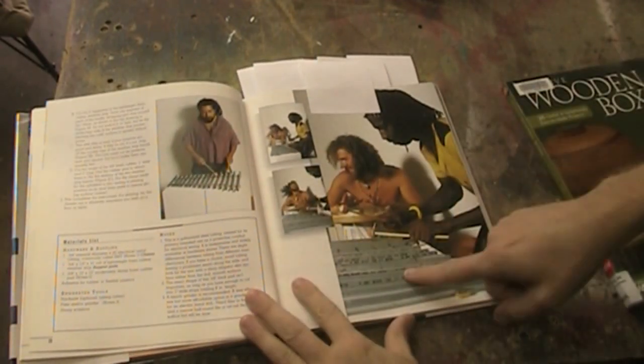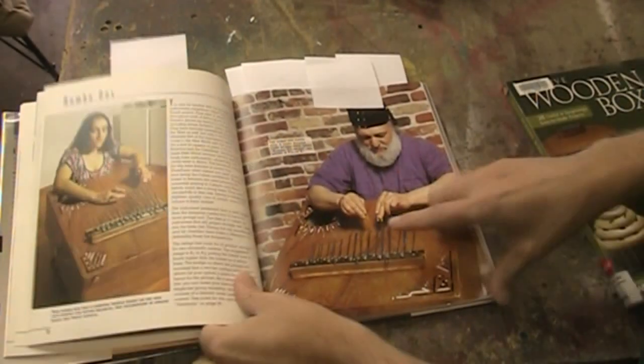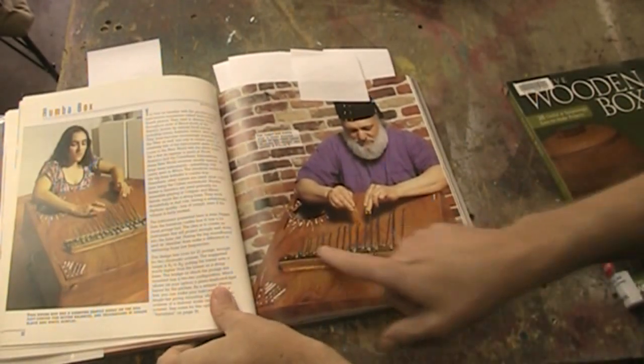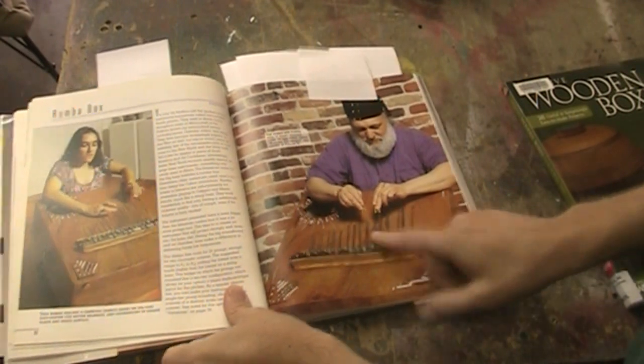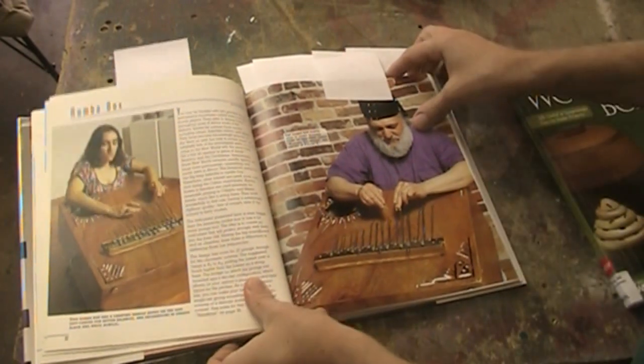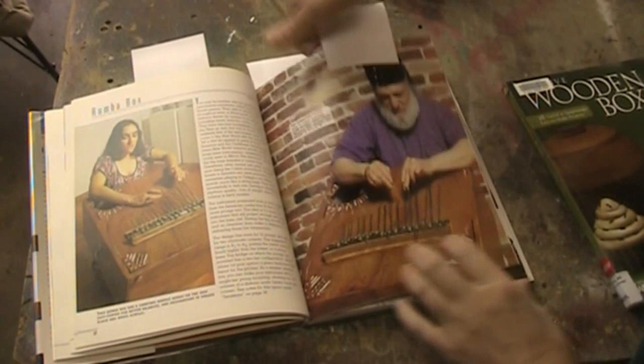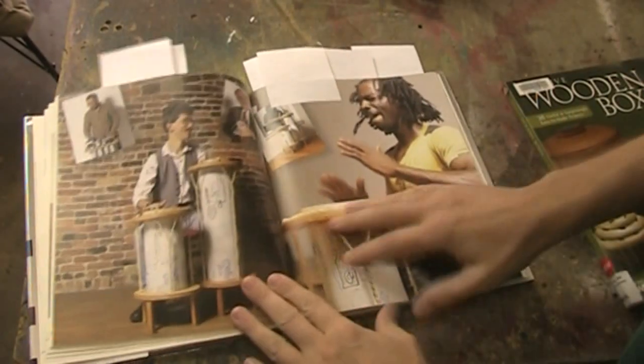There's one made out of metal conduit — a xylophone. This one's really cool: it's like a kalimba, but they call it a rumba box. It's like a big kalimba, a thumb piano kind of thing. I think that is just totally cool. I kind of want to make one of those and hear what it sounds like.